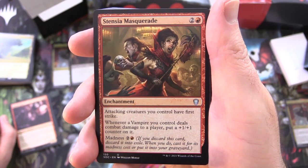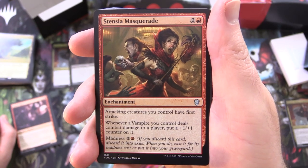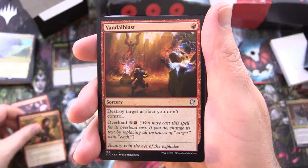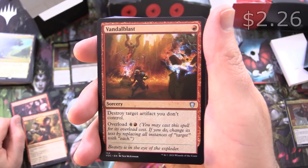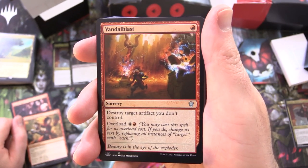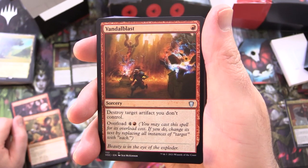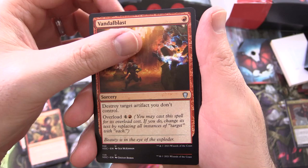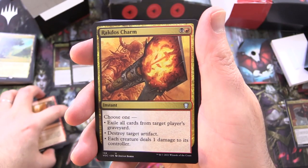Stensia Masquerade also has madness for 2 and a red — if you discard this card, discard it into exile, and when you do, cast it for its madness cost or put it into your graveyard. Then we've got Vandalblast, sorcery for a single red — destroy target artifact you don't control. It has overload for 4 and a red; if you cast it for its overload cost, change its text by replacing all instances of 'target' with 'each.' Brutal.